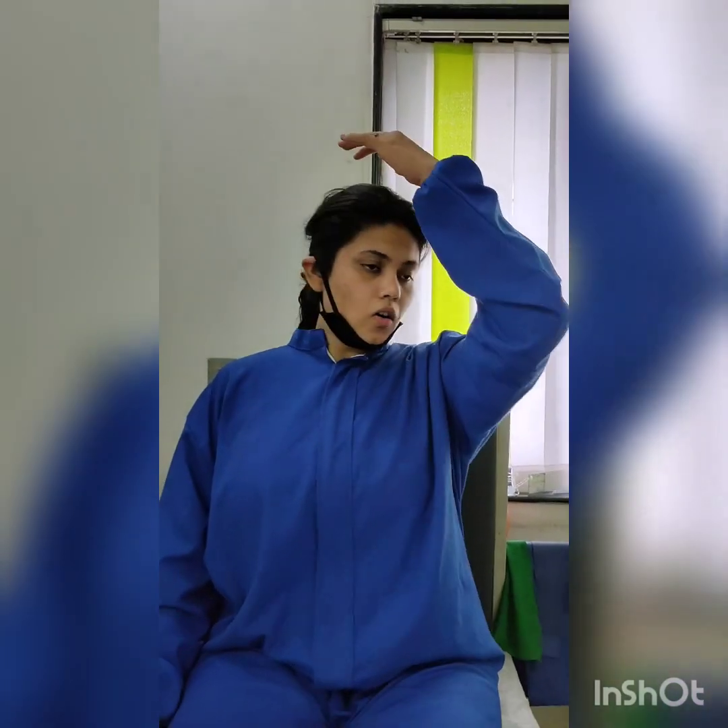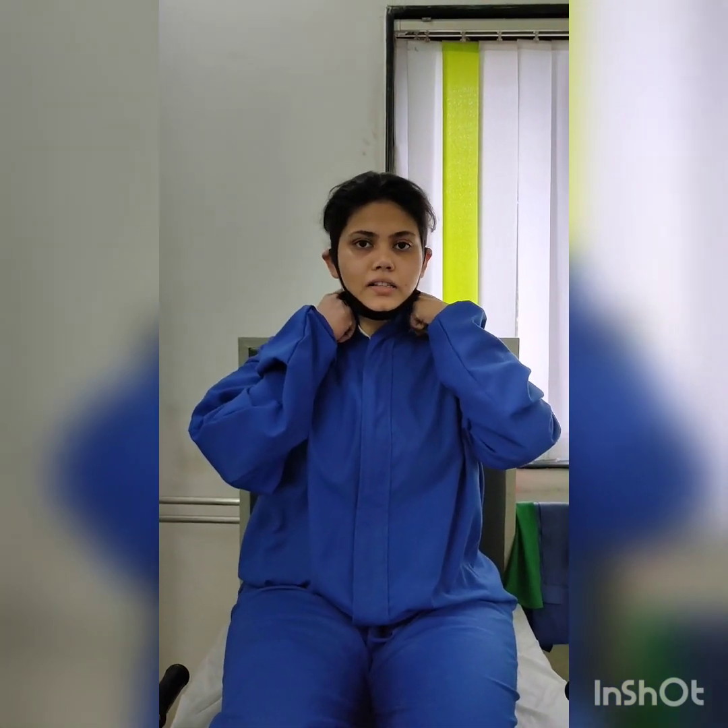Now we will talk about the common mistakes people make. People usually tend to do a full lateral bend, but this irritates the facet joint on that side. Always keep your neck diagonal — around 45 degrees. Rotation should also be completely avoided, as it also irritates the facet.